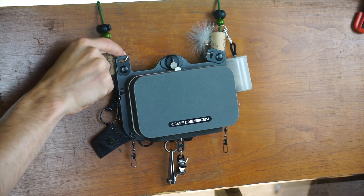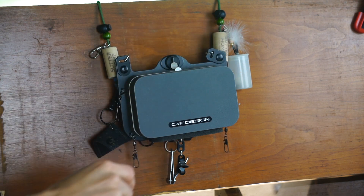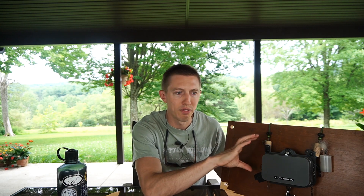I put some synthetic corks on for some streamers, I have a jig streamer on there, and I'm able to mount some additional accessories onto the outside.